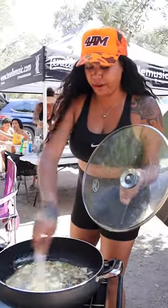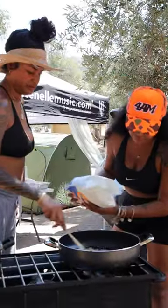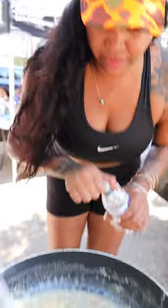The drippings from the hamburger, the oil, and onions. It's getting fluttered. This is cooking the flour now.